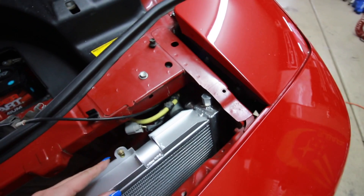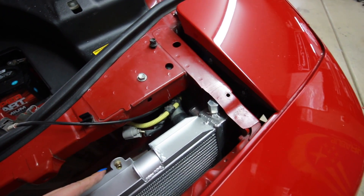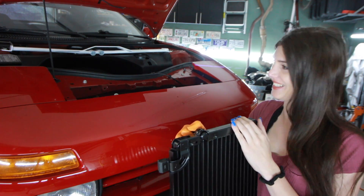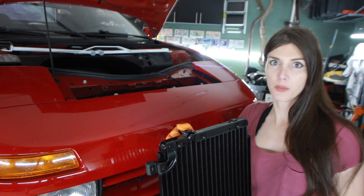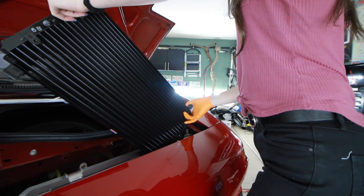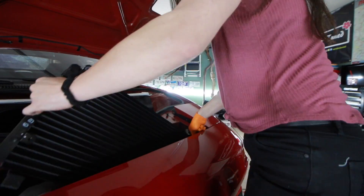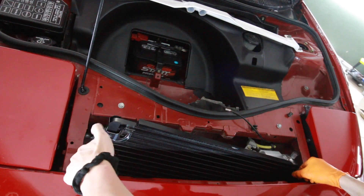This thing's definitely harder to install than it is to remove, that's for sure. I don't want to totally screw myself by hooking up those two coolant hoses because it's going to make it really hard to move that radiator around. So I think I'm going to drop the AC condenser in there first — it's so pretty, look how nice and black it is. This is like a really not fun jigsaw puzzle.